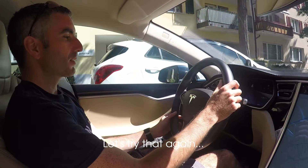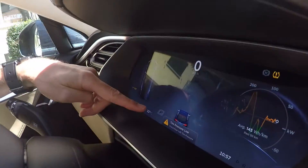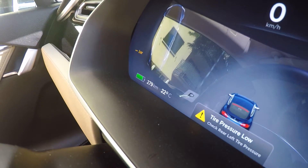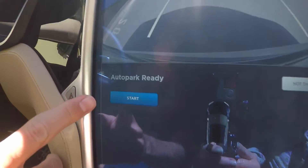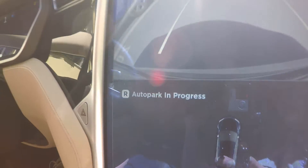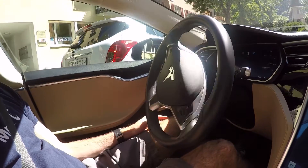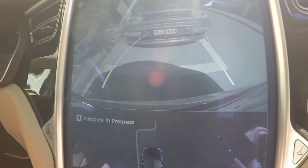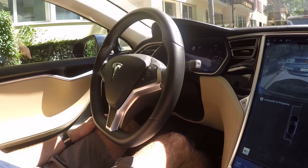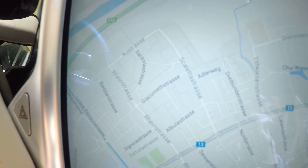So I'll just drive up past the space like this. Keep going until a P appears on the dashboard — I don't know if you can see that in the camera. And then you just put the car into reverse, like so. And then it should say Autopark ready. And just press start, and you sit back. Autopark complete. Awesome.